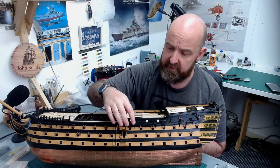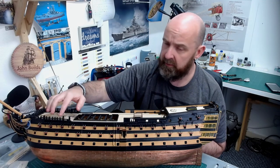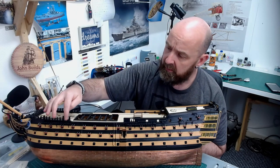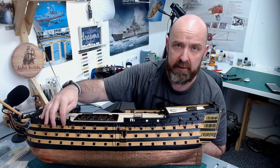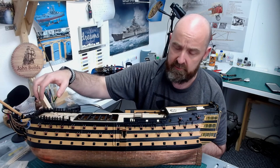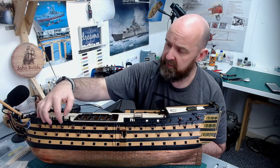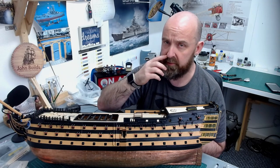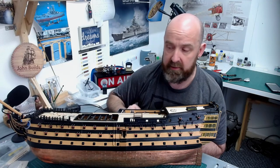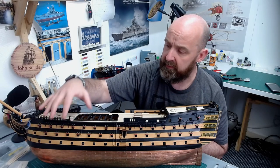We're getting to a stage where we're adding the chain wheels that we built almost a year and a half ago. I've actually fitted them on the port side, but I'm not putting them on the starboard side yet. The instructions ask you to fit the dummy guns after you've put the chain wheels in and all the ironwork for the rigging. I thought it can be so difficult to try and work through these little sections when we've already fitted them.